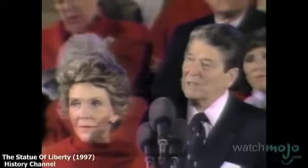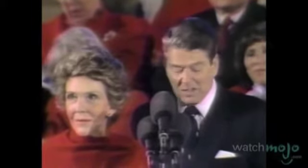With joy and celebration, and with a prayer that this lamp shall never be extinguished, I ask that you all join me in this symbolic act of faith, this lighting of Miss Liberty's torch.